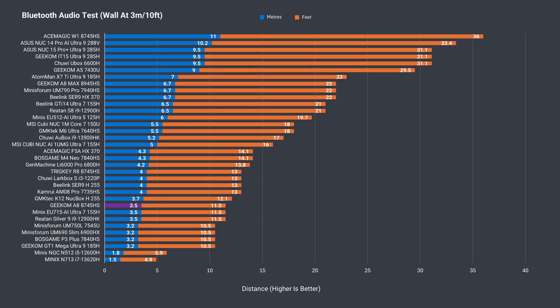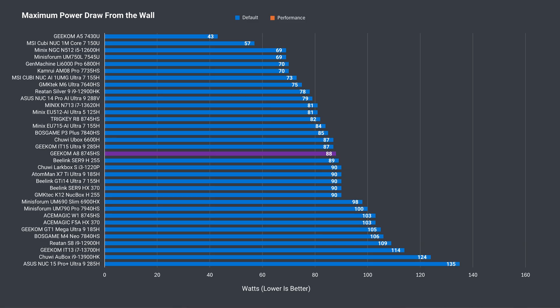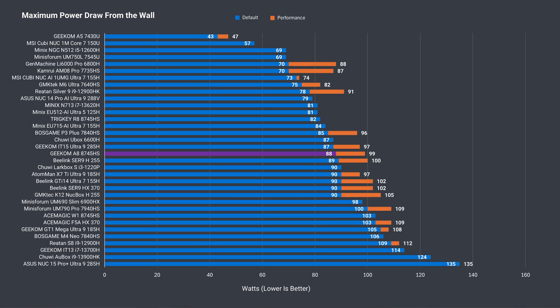Bluetooth range isn't very good — not Minix mini PC broken level, but below average. There were no problems with dropouts or latency using wireless at 12 meters or 39 feet from the router using the 5G band. Geekom's A8 has impressive idle power draw at just 7 watts from the wall on the Windows desktop. The maximum while using out-of-the-box settings is below 90 watts, and with performance mode under 100, similar to other minis with this chip.